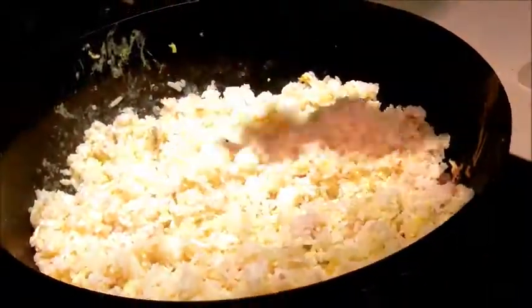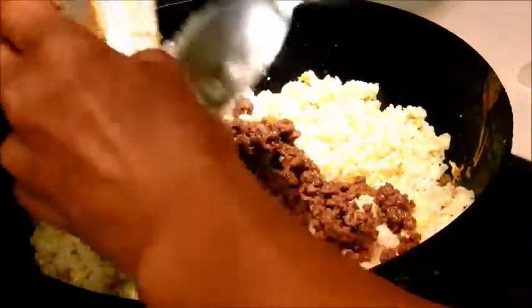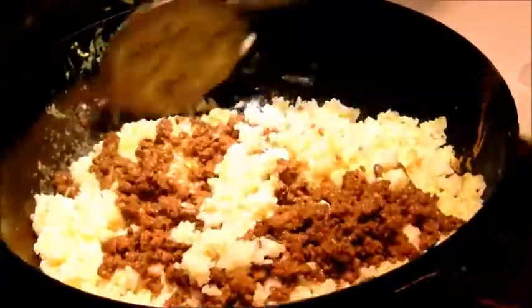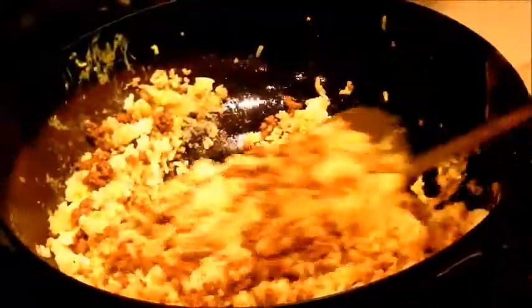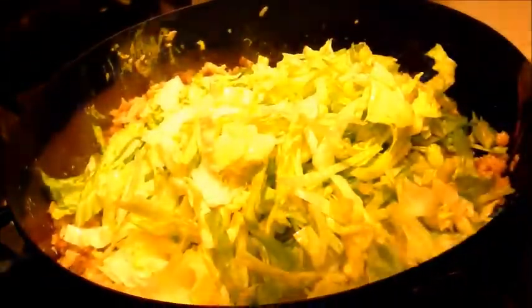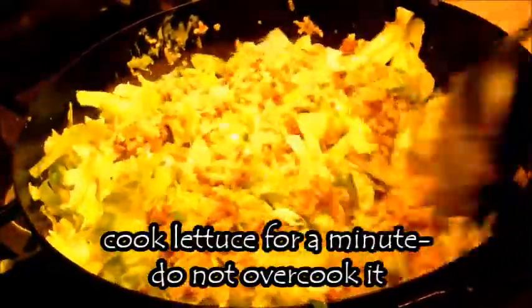Now I'm going to return the beef and mix it with the rice — see all those juices, that's going to flavor the rice. Turn the heat back up to high. Now I'm going to add the lettuce quickly — you don't want to overcook it because you want to retain the crunchiness. Take it off the heat so the lettuce doesn't overcook.